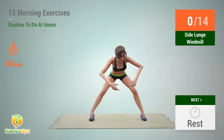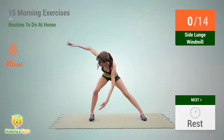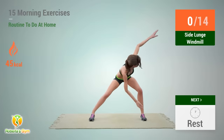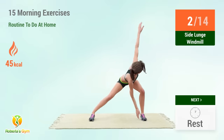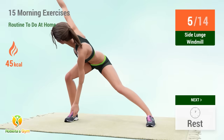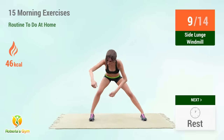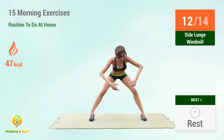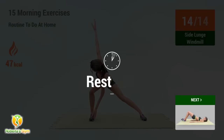Up next: side lunge windmill. In 5, 4, 3, 2, 1, go. 1, 2, 3, 4, 5, 6, 7, 8, 9, 10, 11, 12, 13, 14. In 5, 4, 3, 2, 1, go.